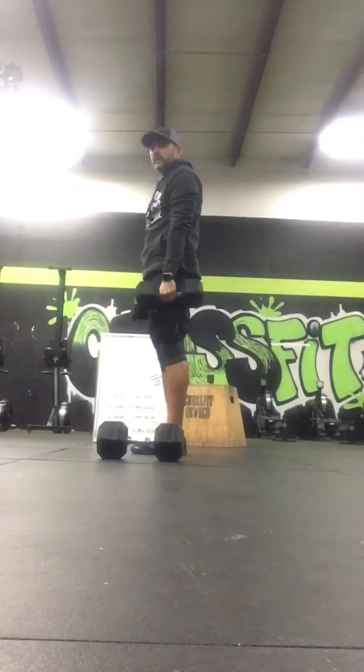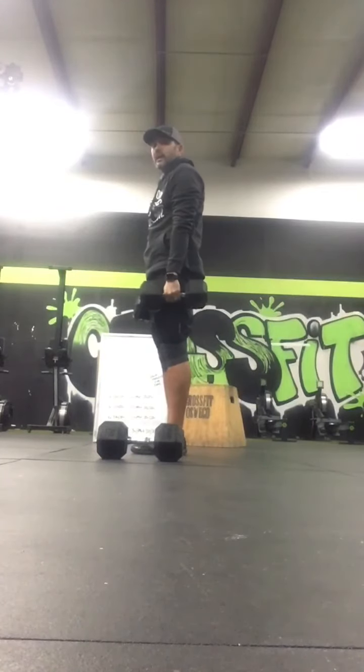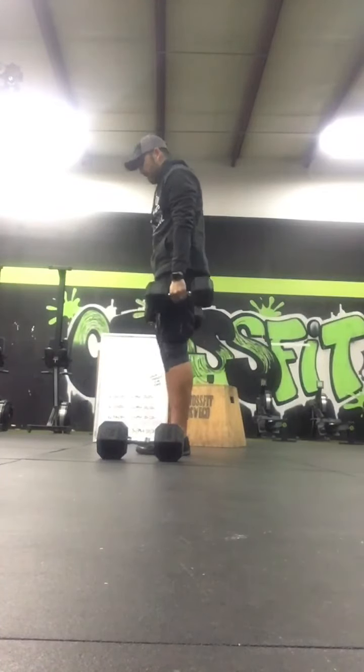When we transition to the dumbbell deadlift itself, both sides of both dumbbells will have to touch the ground.